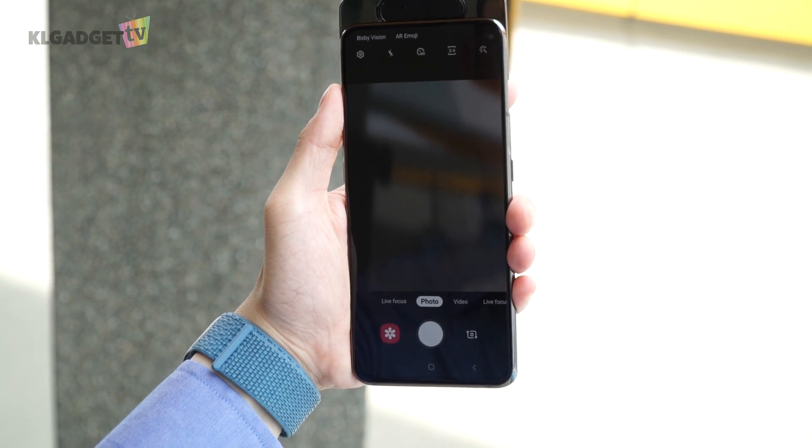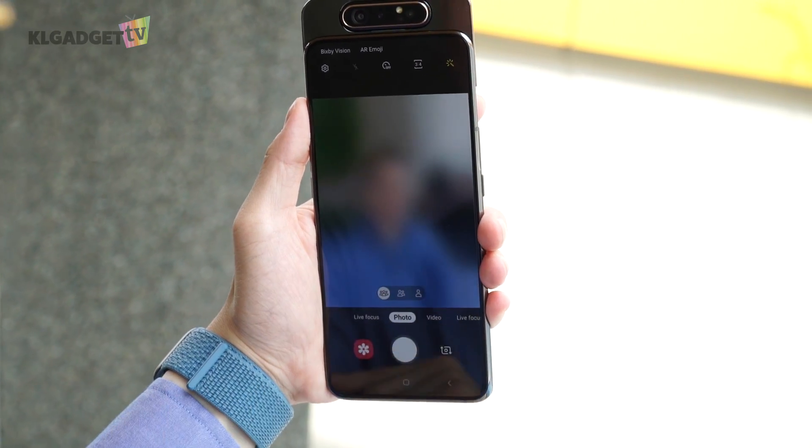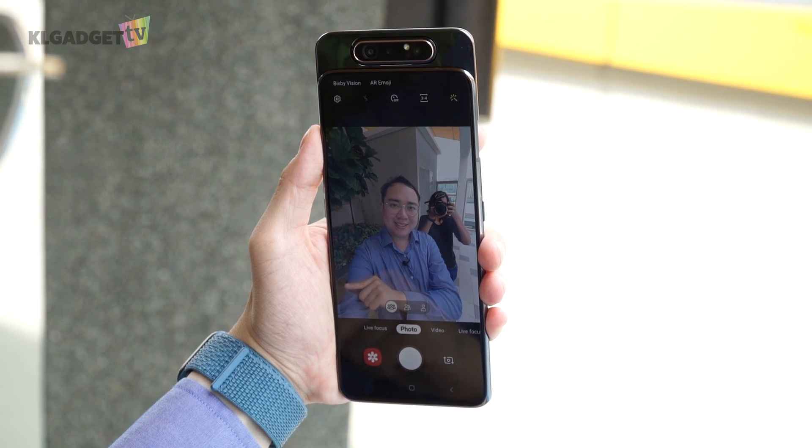When the main camera is also the selfie camera, this is where things start to get fun. Not only do your selfies look way better than any phone out there using the main sensor, there are also two ultra-wide-angle modes for you to take advantage of for groofies and weefies. This is one of the reasons why I absolutely love using the Galaxy A80.